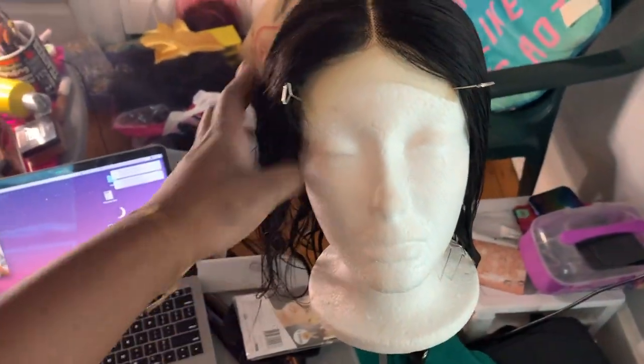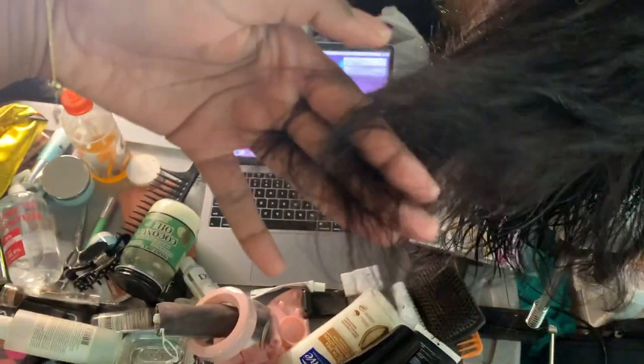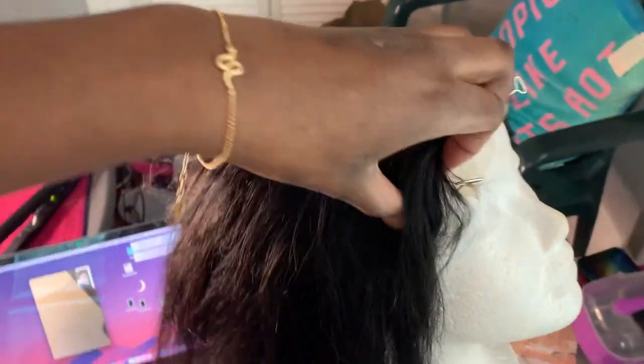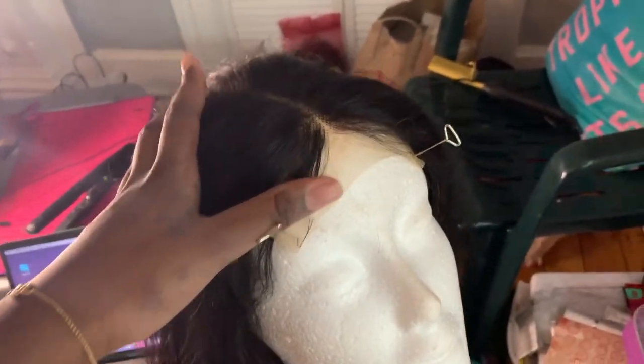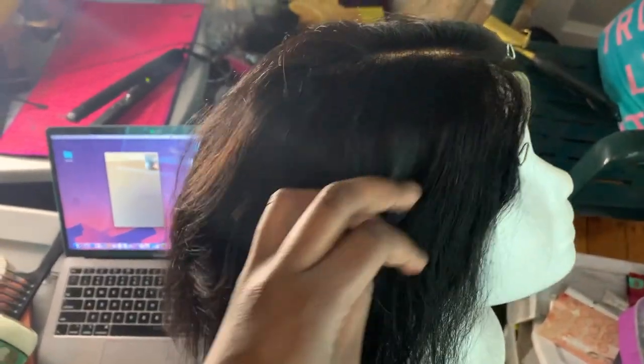I just finished the layers — here we go. I didn't cut that much off, probably less than an inch. I didn't do face-framing layers because I plan on cutting bangs after I install and style this. I still wanted to leave the front pieces long enough to work with — you can never add hair back, you can only take it away.